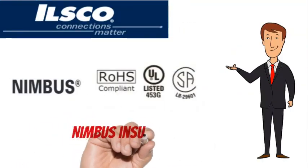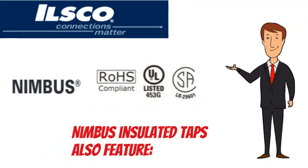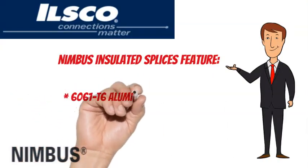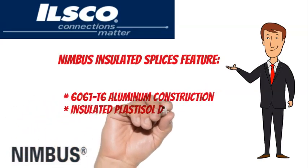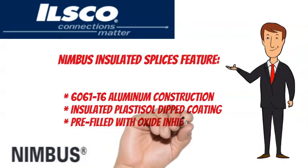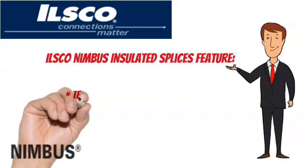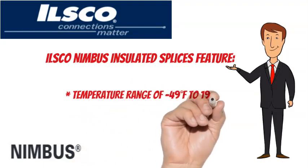Nimbus brand insulated taps are RoHS-compliant, UL-listed, and CSA-certified. They feature 6061-T6 aluminum construction with an insulated plastisol dipped coating, and come pre-filled with oxide inhibitor. The temperature range is minus 49 degrees Fahrenheit to 194 degrees Fahrenheit.